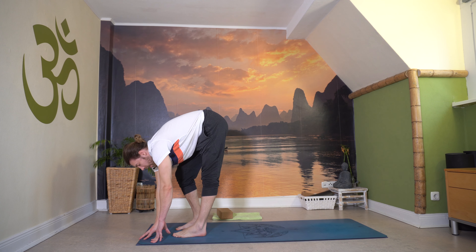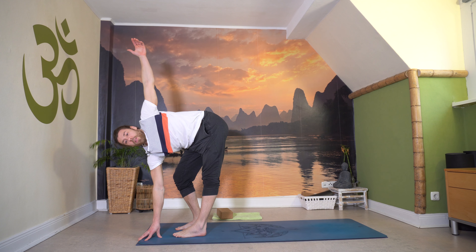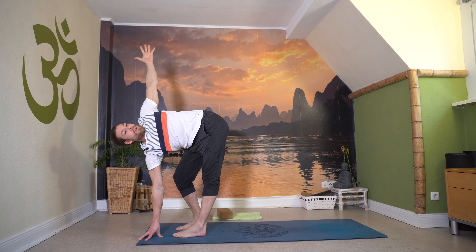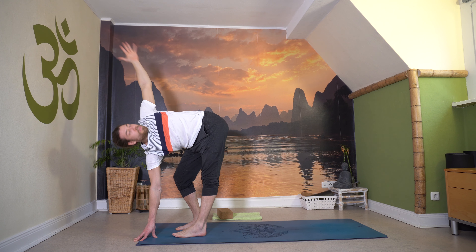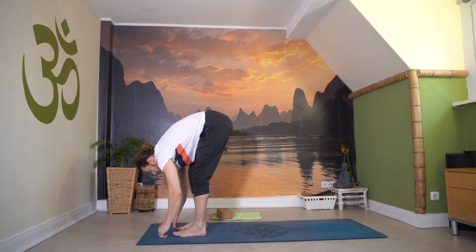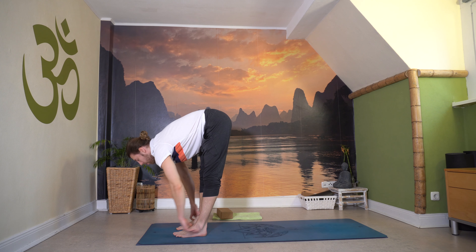Rechte Hand vor den linken Fuß oder auf einem Block, linkes Knie strecken, rechtes Knie beugen. Dann den linken Arm langsam zur Decke – schaff dir Streckung im Rücken. Öffne den Blick vielleicht zur Seite oder nach oben, wenn es für deinen Nacken angenehm ist. Linke Beinrückseite etwas mehr Länge, Herz ein bisschen rausdrücken. Atme tief ein. Ausatmen zur Matte. Halbe Vorbeuge zur Entlastung, streck dich nochmal weit. Und dann tiefe Vorbeuge, atme aus.